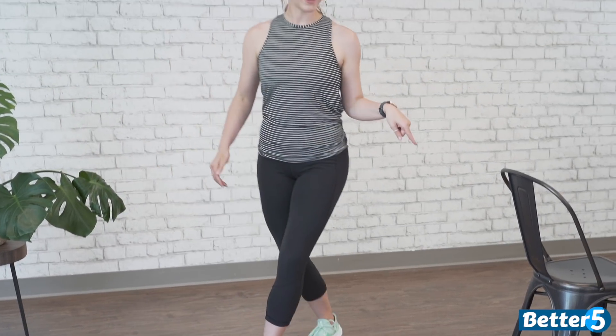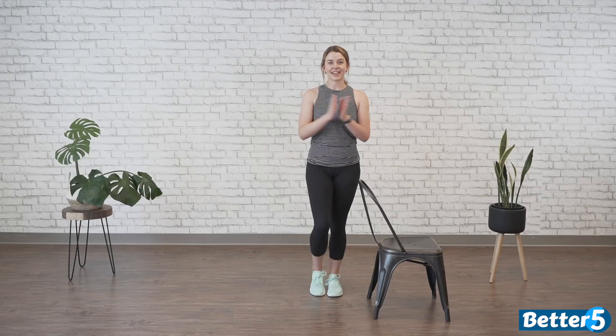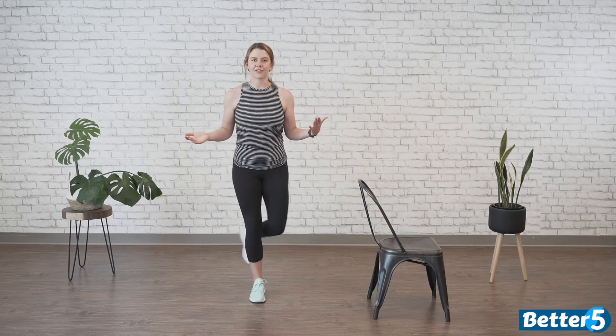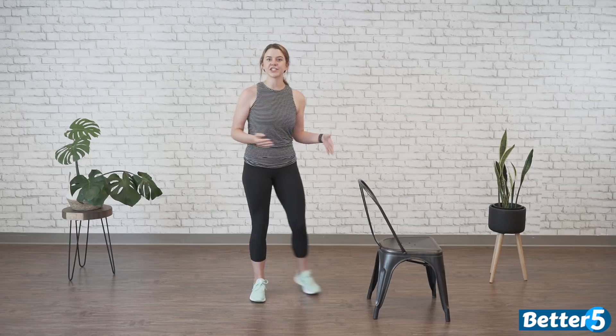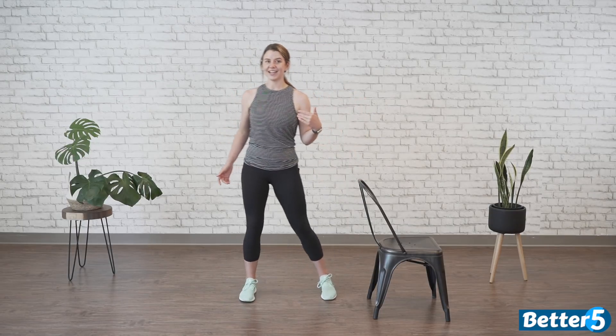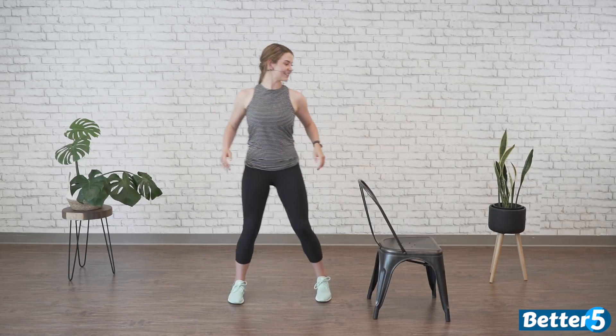Now, it's really important — if you feel like when you step behind you get thrown off balance, a good modification is to just step together. So you're going to step, together, step, clap, step, together, step, clap. So if we're going to count to eight, this is what it would look like: one, two, three, four, five, six, seven, eight — two, two, three, four, five, six, seven, eight.